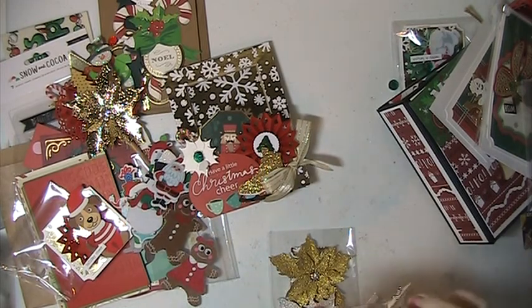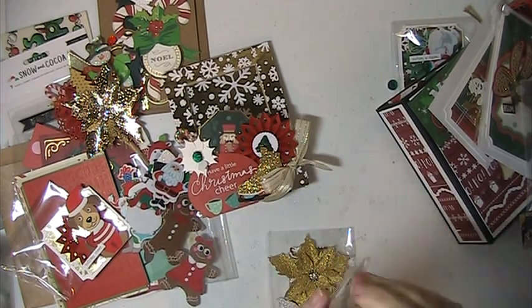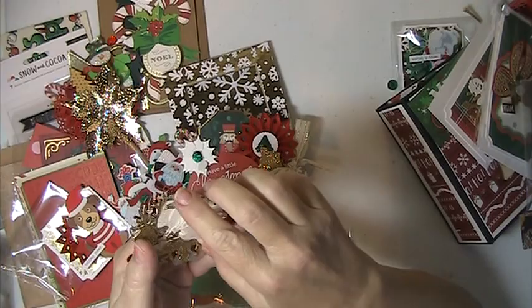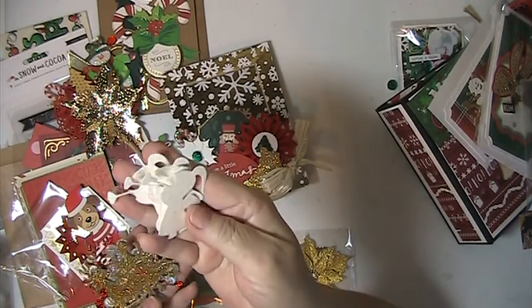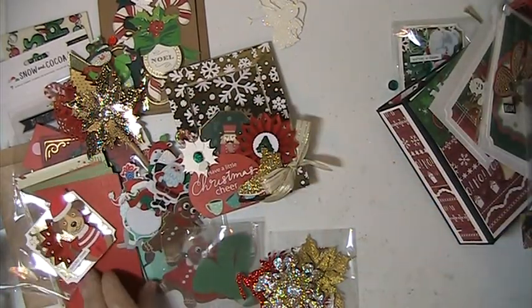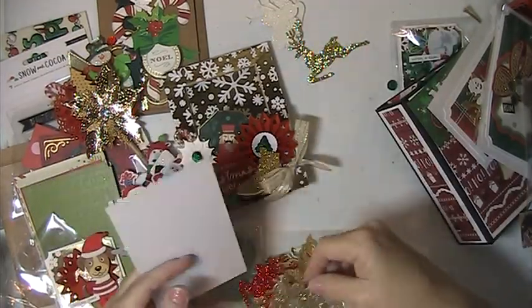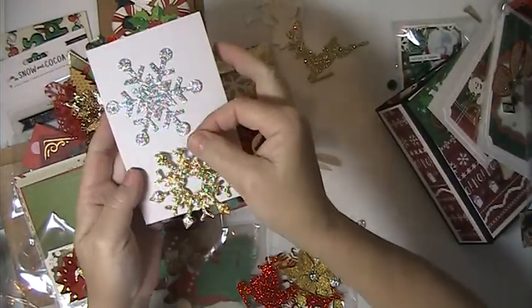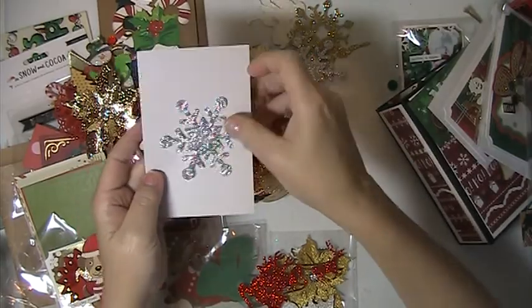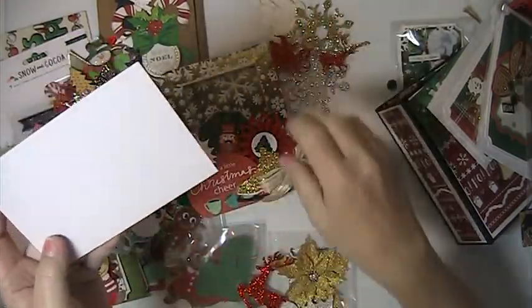And then she sent me some die cuts. Oh, so pretty. There's these angels. She's got these gold deer. That is so pretty and these are really thick. She's got snowflakes — how pretty are those? There's another snowflake. There's the Santa. And here's another reindeer.